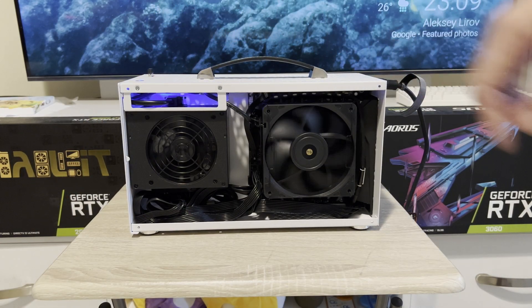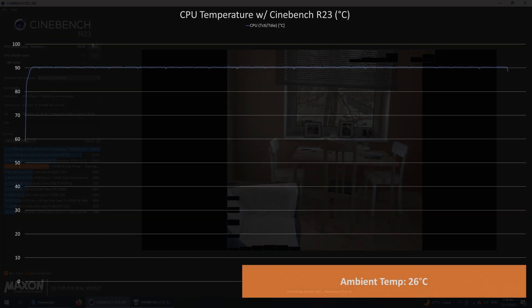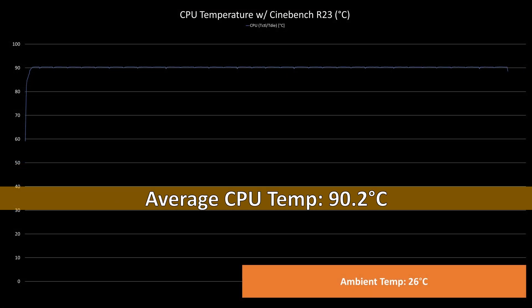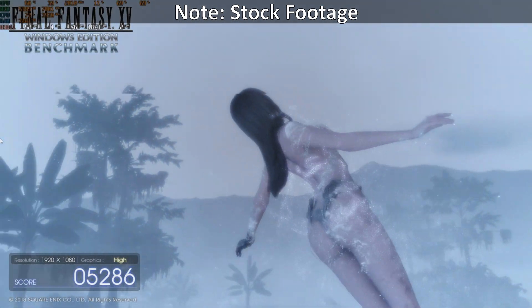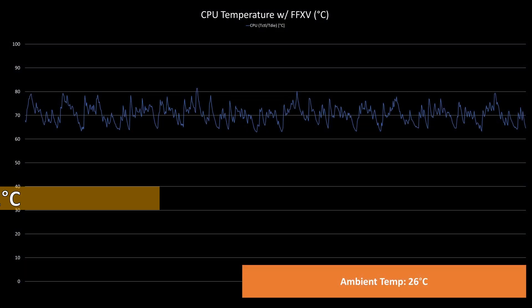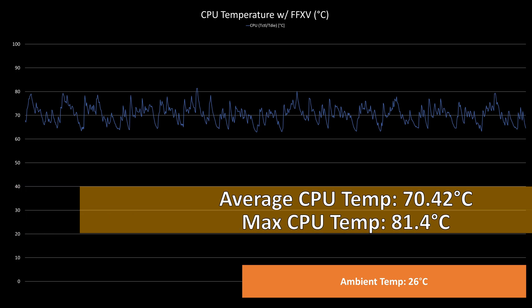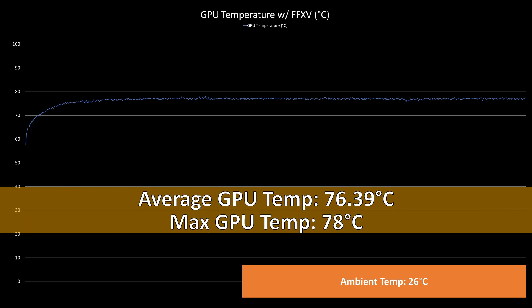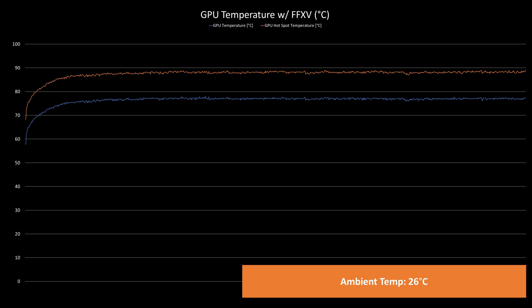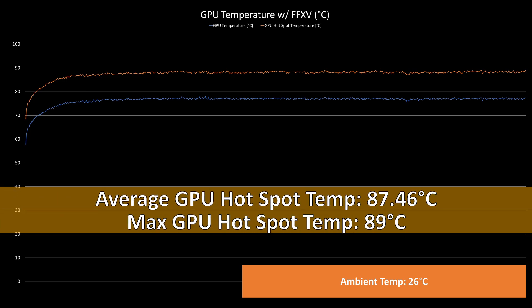As for testing, there were no issues and it booted immediately. As for the temps while benchmarking Cinebench R23 for 30 minutes, the CPU temps hovered at 90 degrees Celsius, which is pretty much expected. As for the temps while benchmarking FF15 for 30 minutes, the CPU temps averaged at 70.42°C with a max temp of 81.4°C. The GPU temps averaged at 76.39°C with a max temp of 78°C. The GPU hot spot temps averaged at 87.46°C with a max of 89°C.